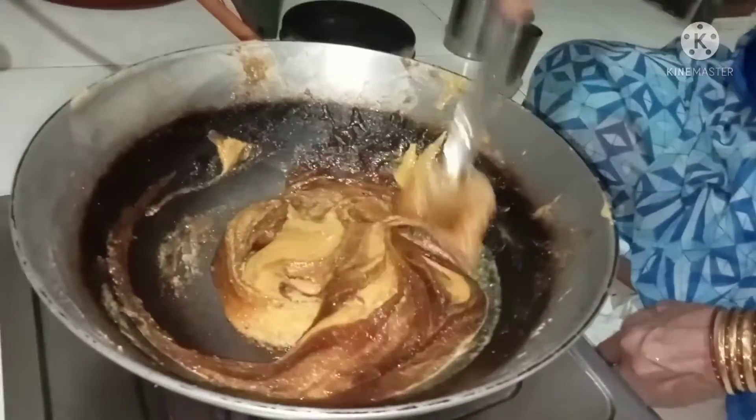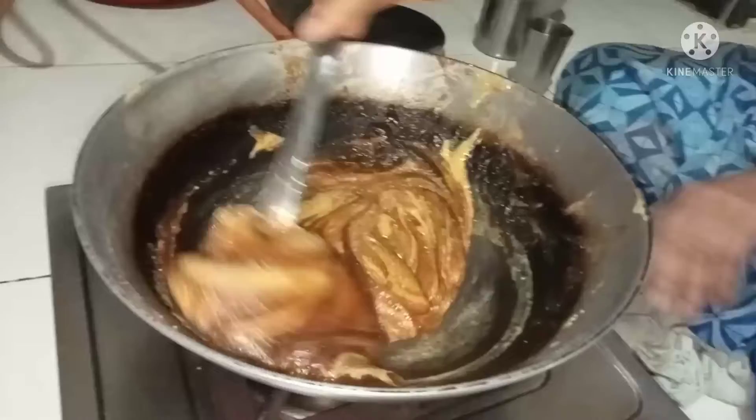Now we have to get the pan. Now I will put it into the pan. Then I will put it in the pan. I will spread it in the pan.